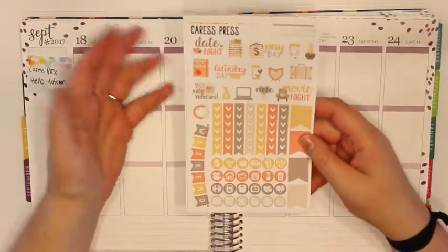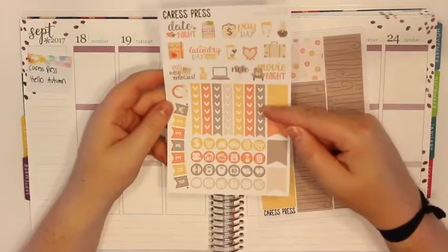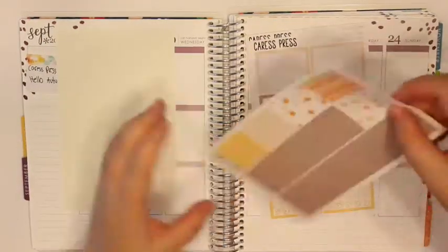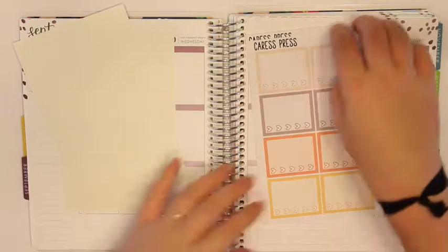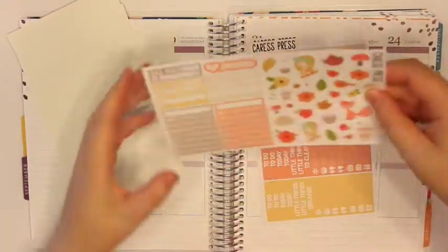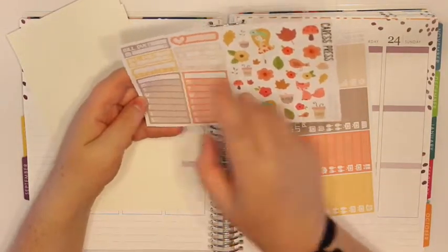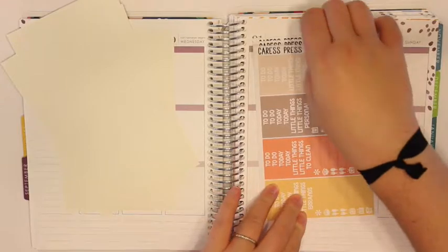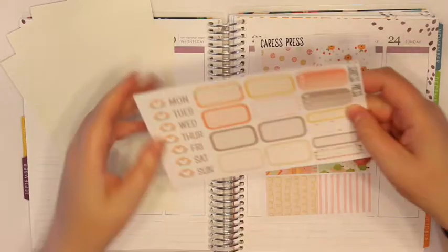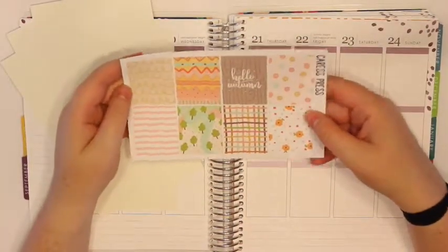This is probably an older format and I don't know if you can get this kit anymore, but this first page has checklists, flags, icons, weekend banner, then you get the bottom washi and washi strips. You get your heart checklists, deco, sidebar, bill, dues, a flight sticker and some habit trackers. Then you get your headers and littles. You have your half boxes and your date cover-ups and then finally your full boxes.